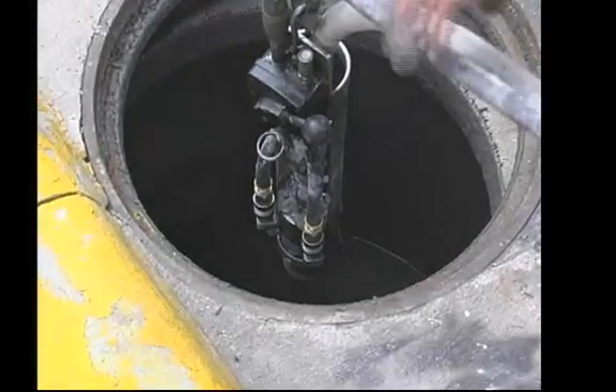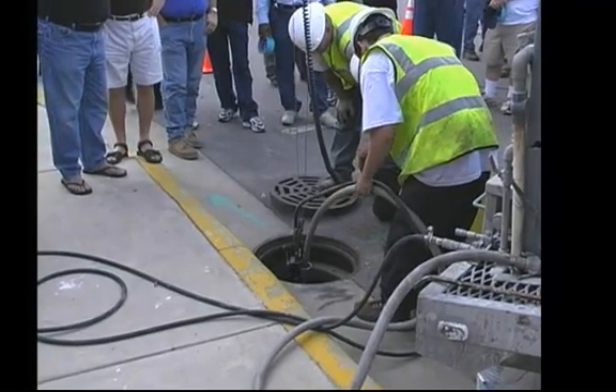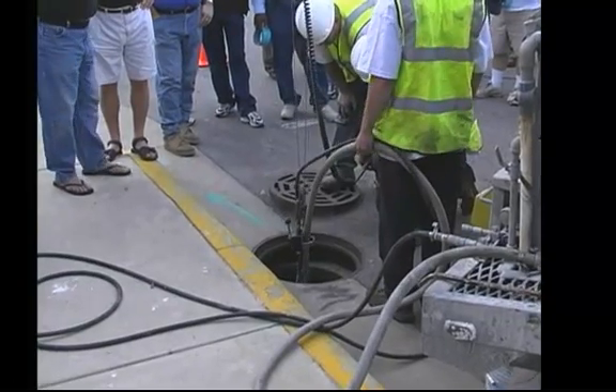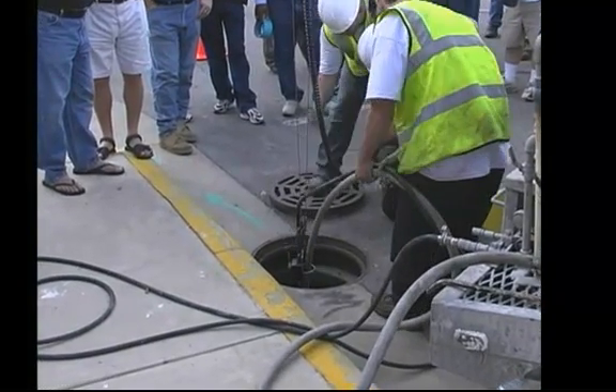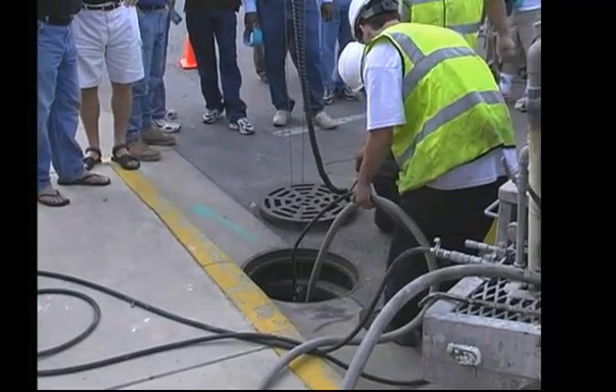This is kind of the demonstration, fellas. We add a lot more than this on, but we just want to give you an idea of how we apply it. It's a really small structure here. We take a brush and go in and brush it out and comb it out so there are no hangers in there.